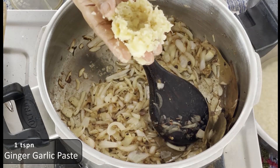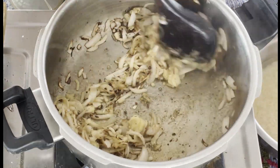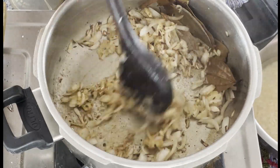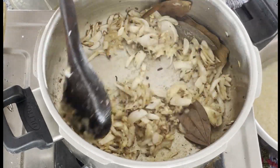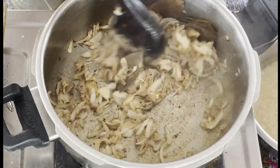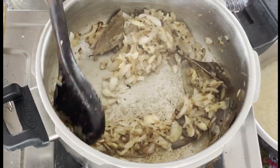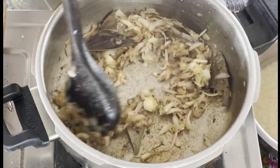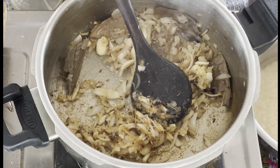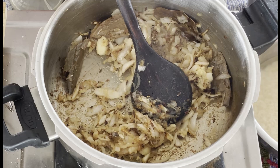Put the paste on the chicken and coat it well.